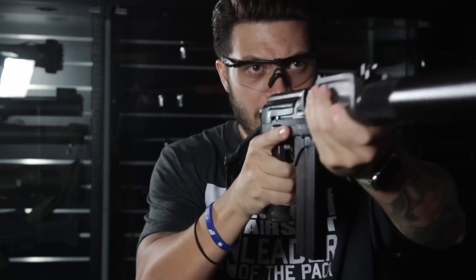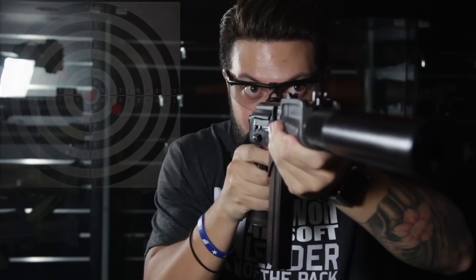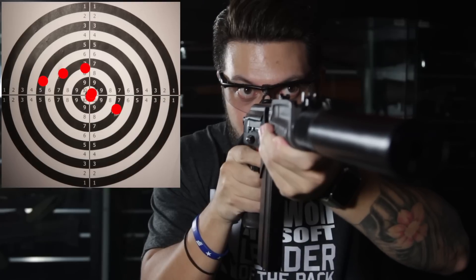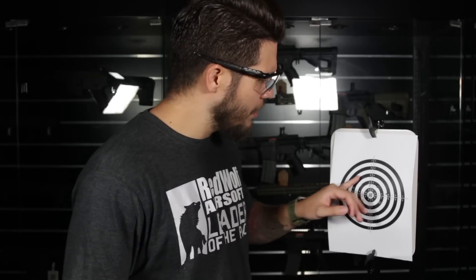Even though I'm running a 7.4 lipo in this gun right now, it's still very responsive. Those sights are pretty hard to read though. Let's take a look at those results — the spread is pretty fair, everything landing right in the middle area. I also have to highlight that I did tap the target twice in the middle. Accuracy-wise, I think it's pretty fair.